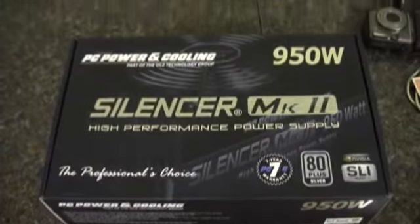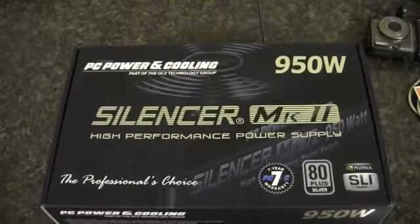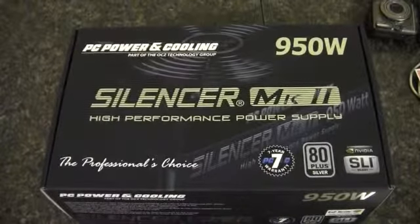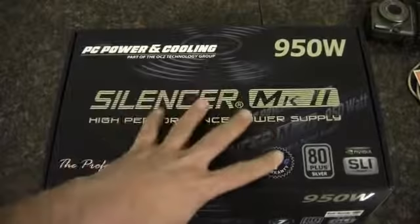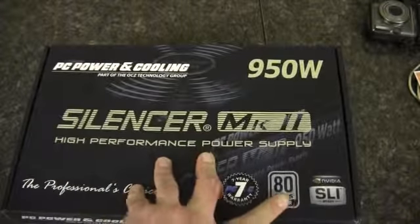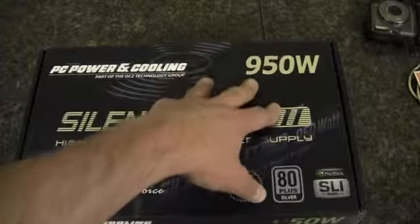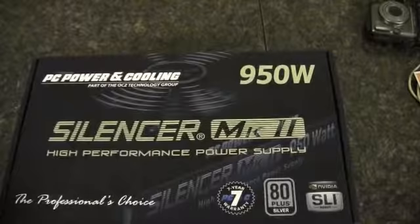This is an unboxing of the PC Power and Cooling Silencer MK2 High Performance Power Supply. This is an 80 Plus Silver SLI Certified Power Supply with a 7-year warranty and it is 950 watts.